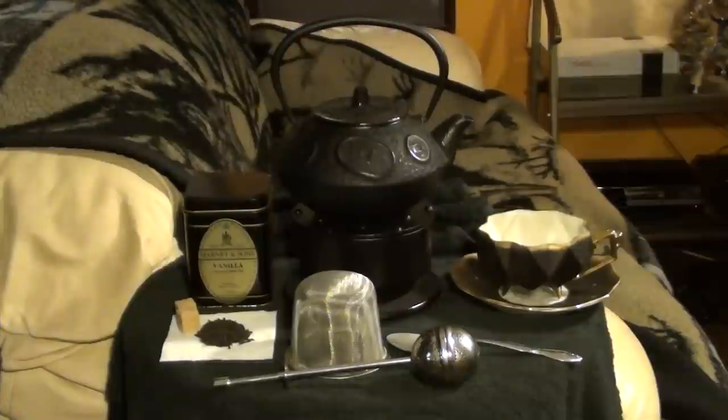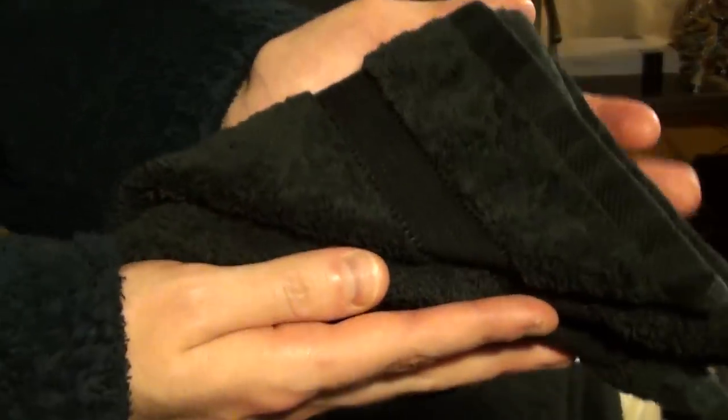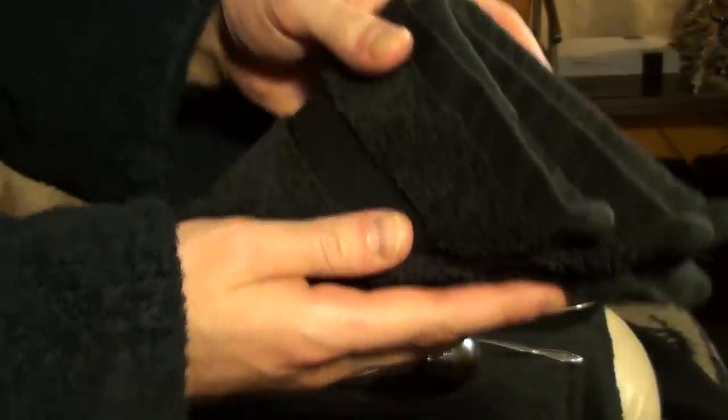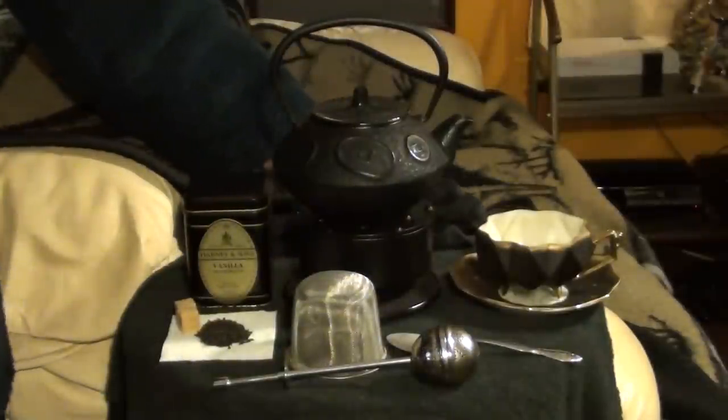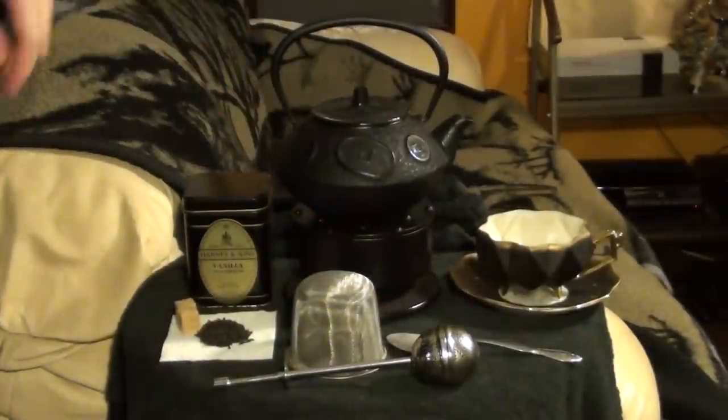We'll talk about that discrepancy a little bit later, and I've already covered it in the pilot episode. And I like to keep a clean towel on hand, just a small one, in case there are any spills or slips. These come in really handy for cleaning those up sooner rather than later.